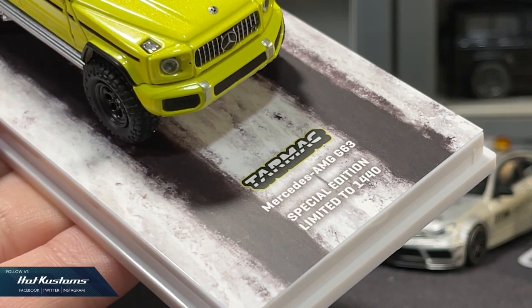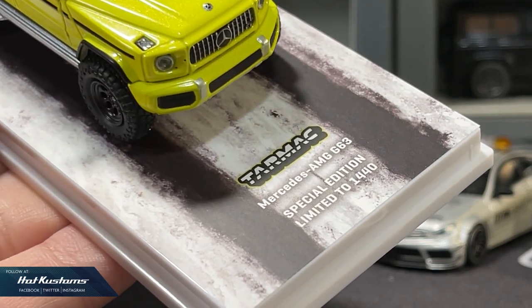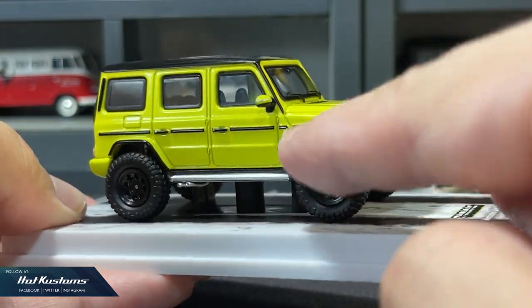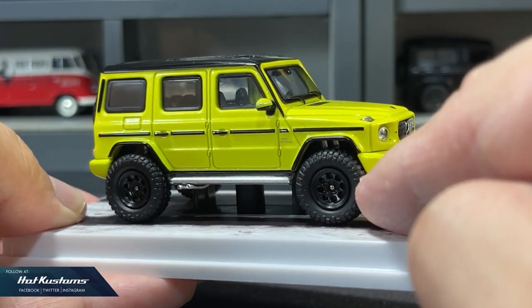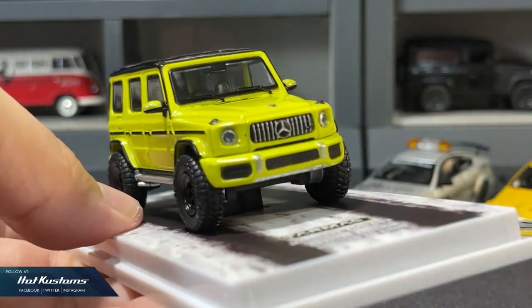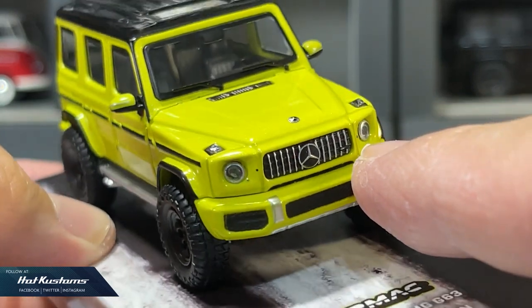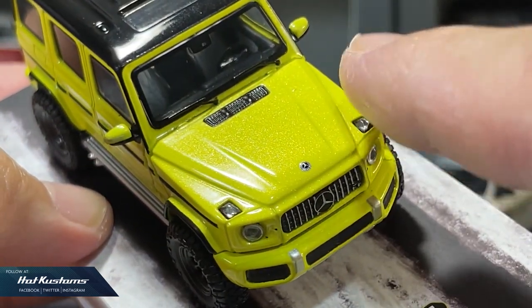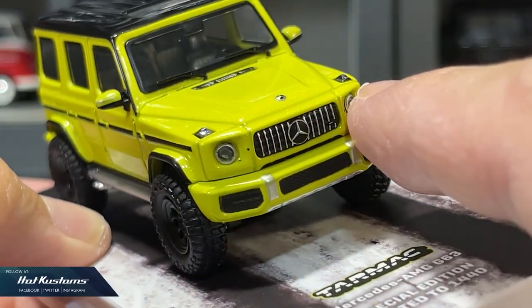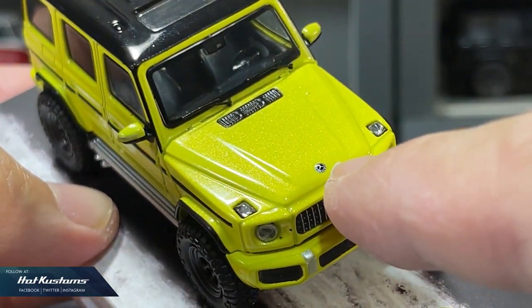This particular G63 is a special edition. First impression — although the body color is in electric beam, the whole casting is looking very rugged and muscular. The wheel sets are definitely made for off-road and cross-country. Lots of details on the front: plastic headlights, detailed grille. A pair of lights can also be seen on the hood, including very sharp livery and the Mercedes-Benz logo.